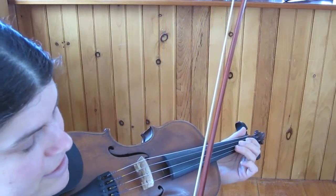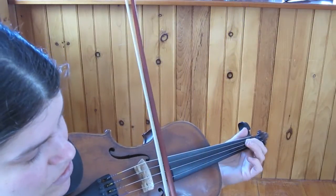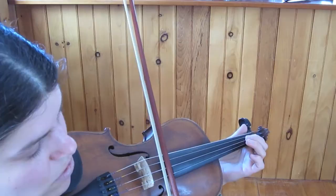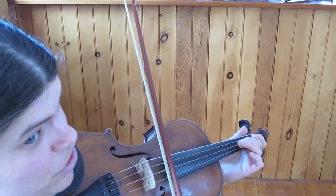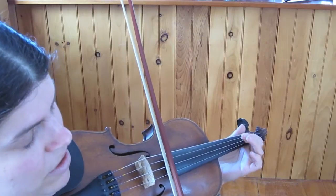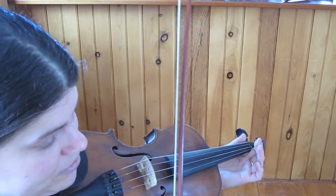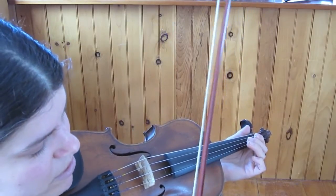And the fingering, like I said, is the same moved over a string as what was in the A part. But the fingering again starts with the first finger on A: 1, A, 1, 2, 3, 2, 1, A, 1, 2, 3. Open E. And that's most of the B part.